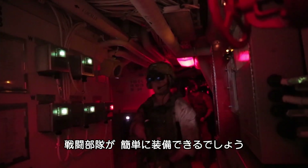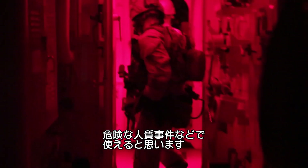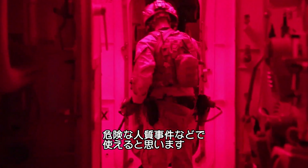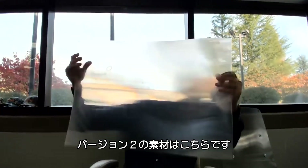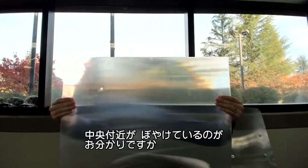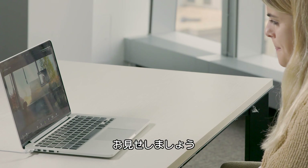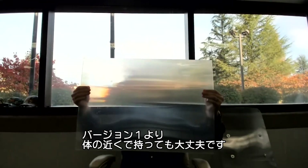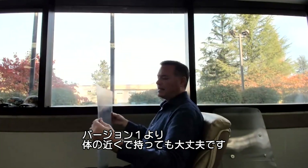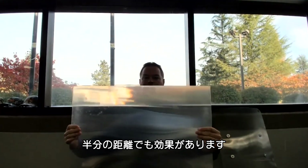That would be one simple application for a tactical team going into a bad hostage situation. The version two material is here, and you can see that there's a little blurry section in the middle. I can manipulate that right now and I can get this actually quite a bit closer to me than I can with version one. So it's about half the distance for this to be effective.